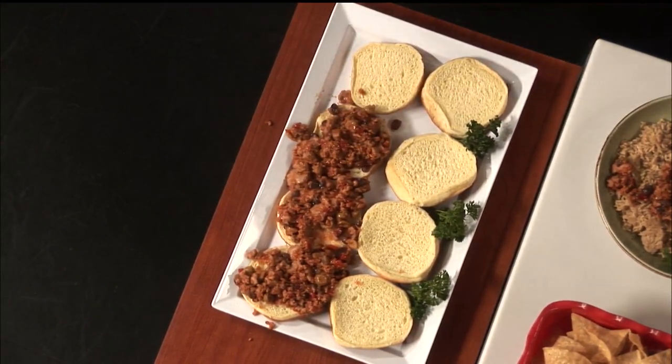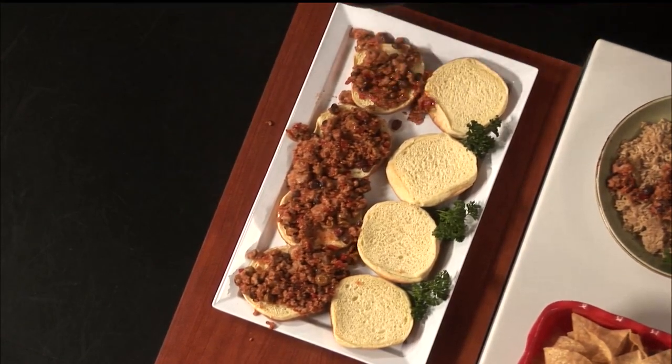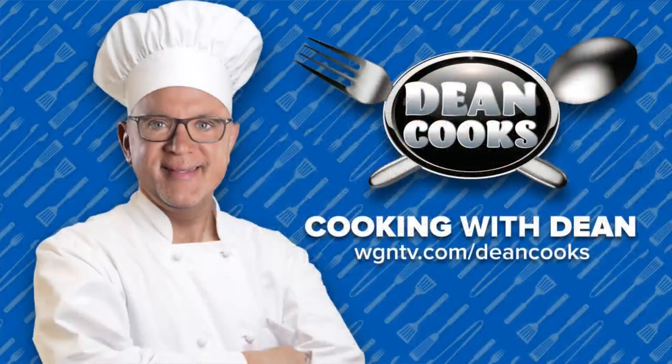Of course we always put the recipes up at WGNTV.com slash Dean Cooks. This is really delicious for this nice autumn weather — good Sloppy Joes. I'm going to come back right after the break.